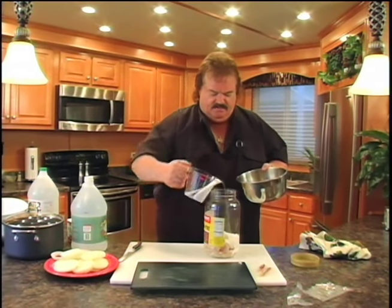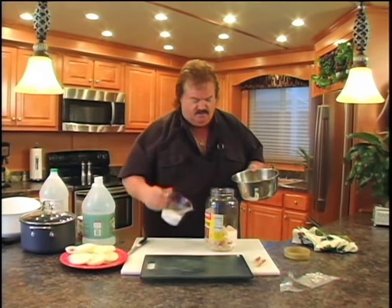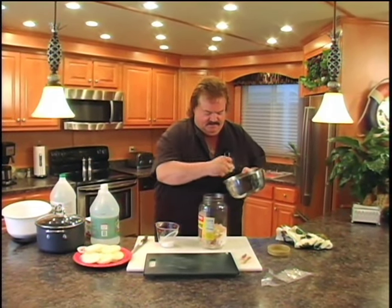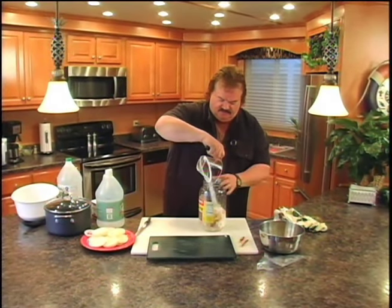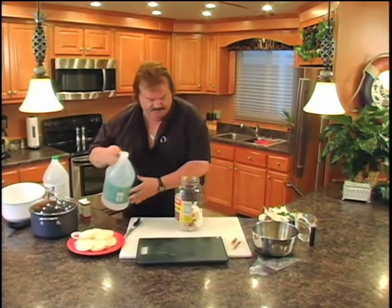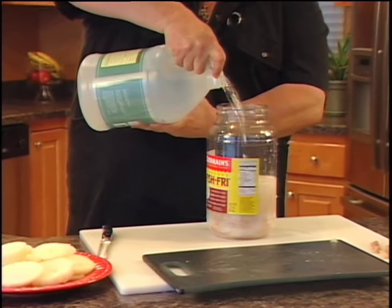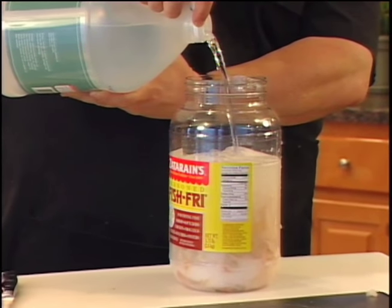I might not have quite enough fish here for a full half gallon, but that's all right because we can fill the rest of the way up with onions. A lot of people actually like the onions better than the fish — it has a delicious flavor. Get the rest of our fish in there, then put the rest of our salt in there. Now we're going to cover this entire mixture with regular white vinegar until it's about two or three inches over the top of the fish.